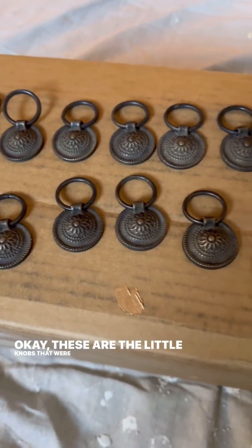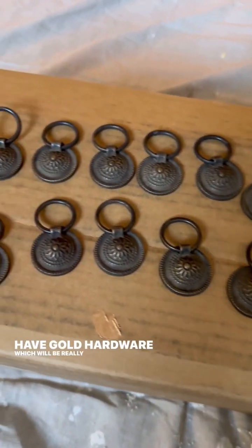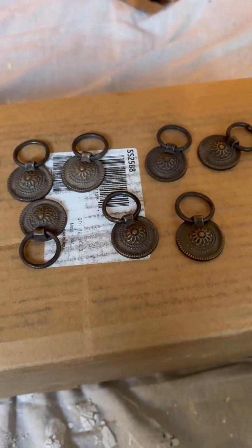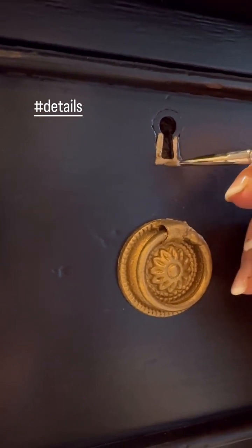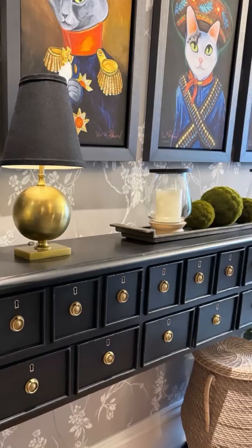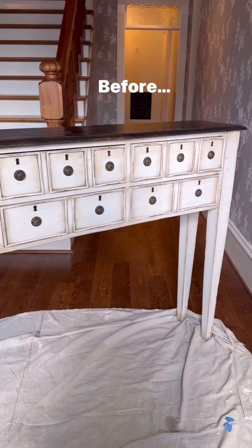These are the little knobs that were on this dresser and there are a ton of them. I am going to use gold leaf rub and buff on these, just rubbing it on so they'll have gold hardware, which will be really pretty against the black. I'm using a paintbrush to put it on, but I'll be honest, I wouldn't be surprised if I end up using my finger because sometimes it's a lot quicker. We'll see you next time. Thank you.